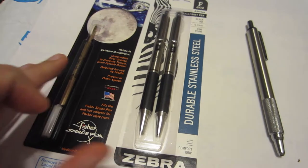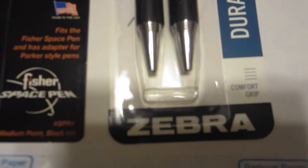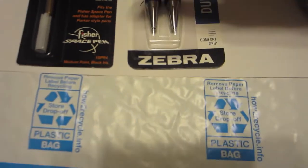This Fischer Space Pen writes upside down, in water, on any surface, over grease, at extreme temps, and it's used by NASA.